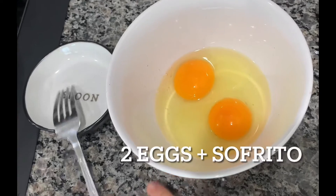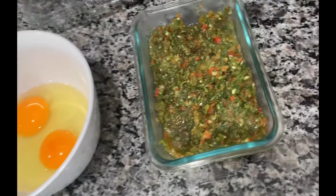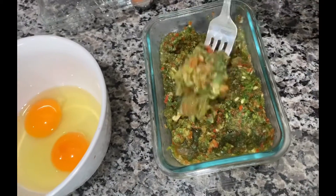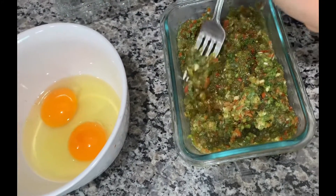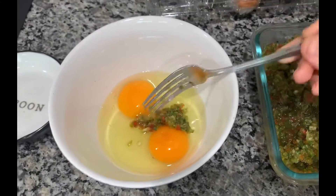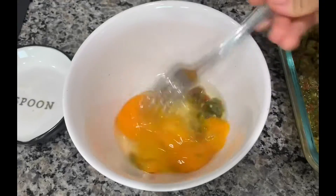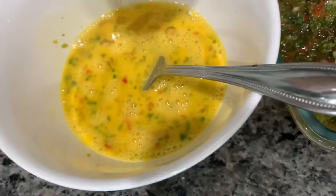This would be perfect as well with spinach. I took two eggs and sofrito — I'm going to take a little bit of the sofrito and add it to my eggs. On my YouTube page there is a video of how to make your own sofrito at home. Sofrito is pretty much garlic, onions, green peppers, red peppers, and cilantro all blended together.